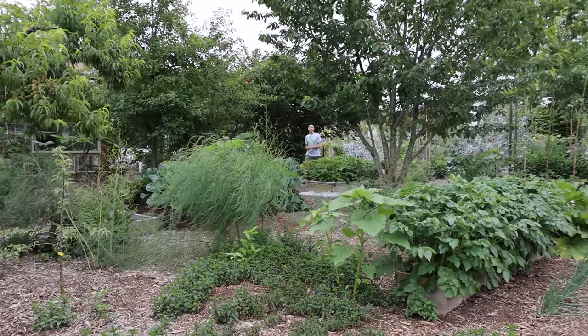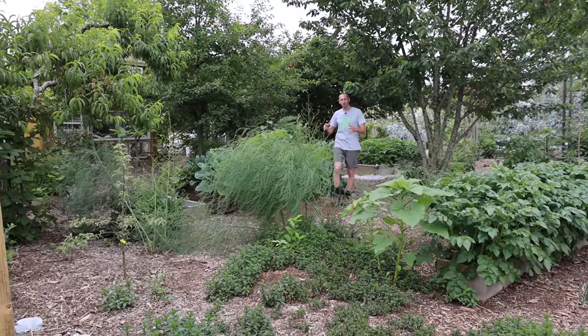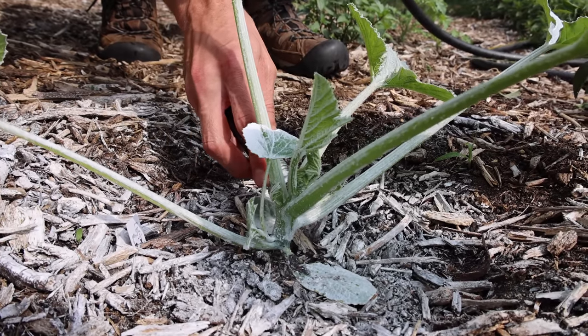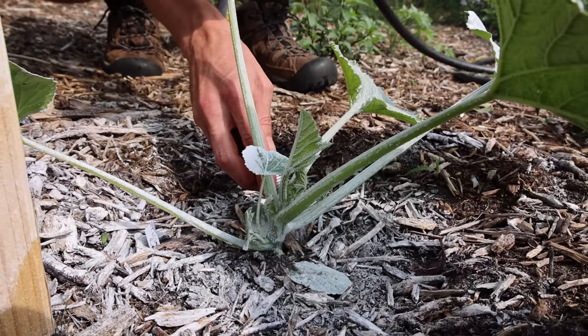Those are the five mistakes you can't afford to make when growing squash, but me and Tuck always like leaving you with a few extra pieces of information. A few other mistakes you cannot afford to make: don't plant your squash out too early — squash are sun lovers and they like warm weather. It's always better to be a week or two late rather than too early. Another thing you never want to do is get the leaves wet when watering, as they are way more susceptible to mildew and other fungal issues — it's always better to water at the base. If you don't have much space, a good thing to do is to grow your squash vertically.